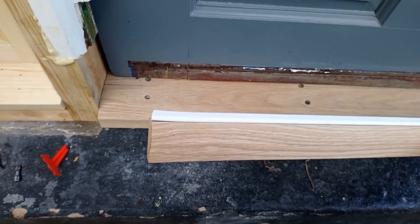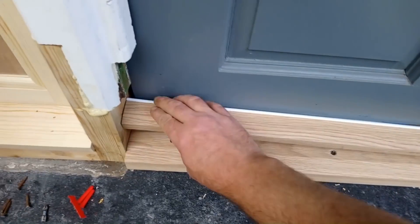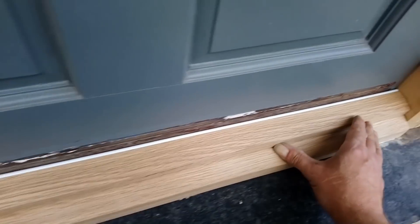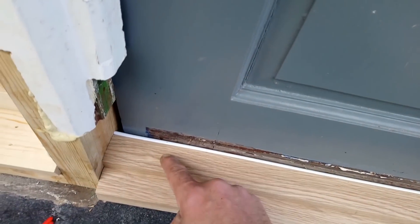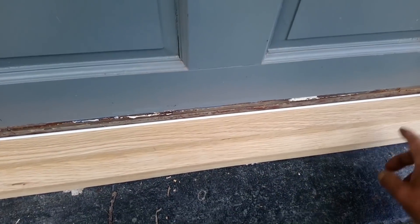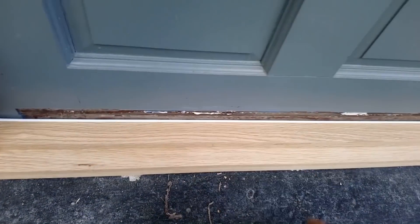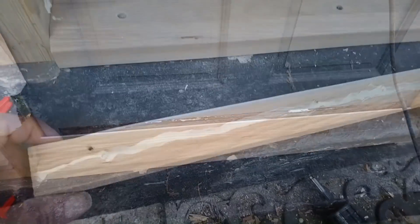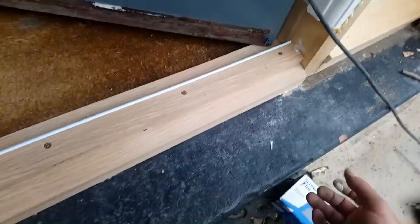I've got this strip on here. Look at that - it fits up to the bottom of the door there. I'll get some screws in it - probably five in this because it's going to get some abuse. I'll put a little bit of sealant on it, on the ends and underneath.